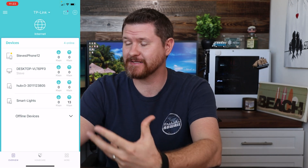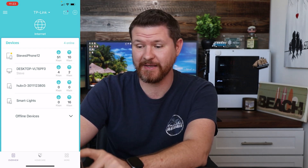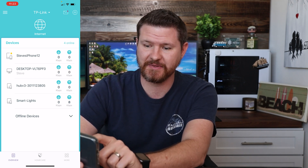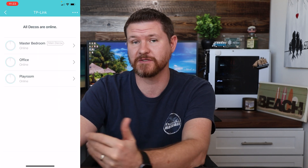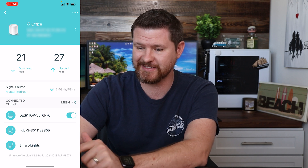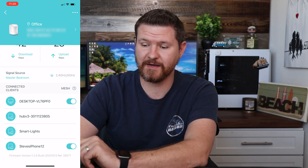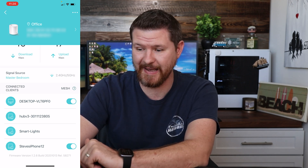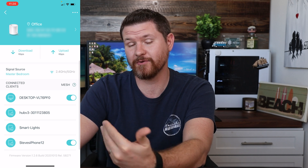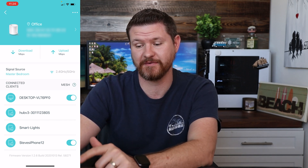So now let's take a look at some of the features in the app. It's going to show all of the devices that are connected to the different access points. You can also see the speeds of what is coming up and what's coming down. Up at the top it says internet; if you tap on that, it's going to show all of your access points. From there you can tap on one — I'm going to tap on the office — and it's going to show me the download and upload speed, in addition to some statistics of the device. We can see that the 2.4 and 5 gigahertz signal is turned on, and we can see the signal strength to the main router, which is in the master bedroom. We've got the mesh turned on and here are all the devices connected to it — the desktop connected wirelessly and the iPhone at the bottom.